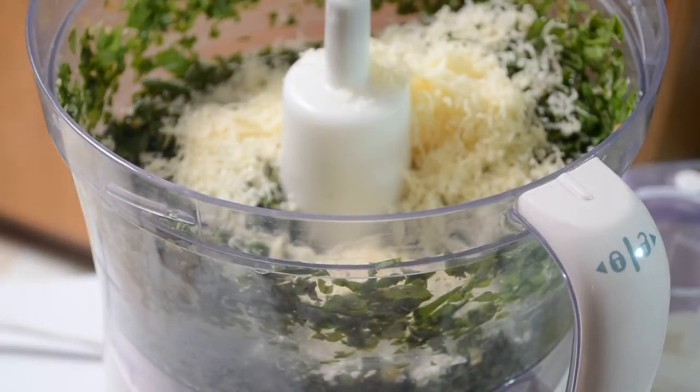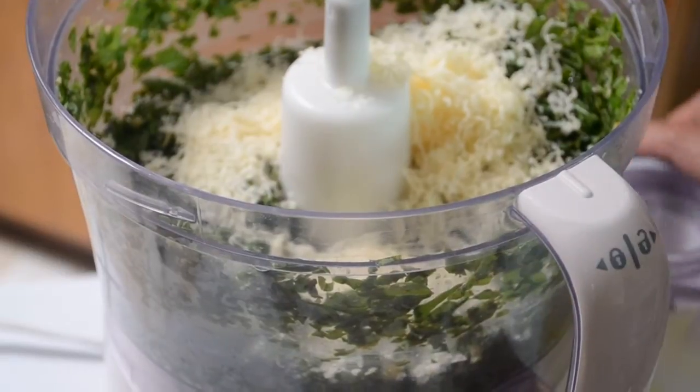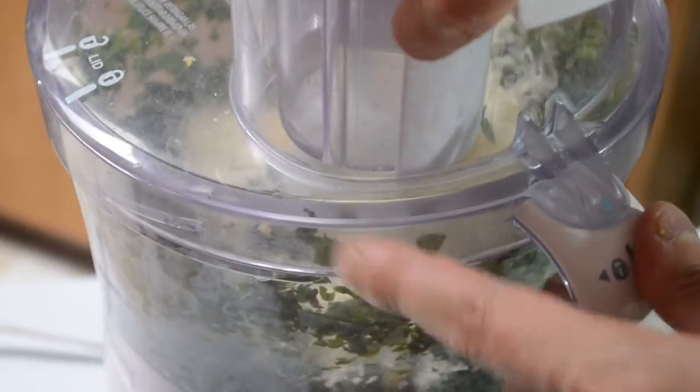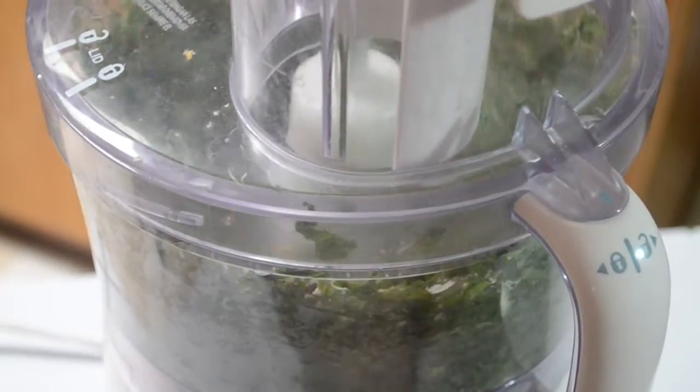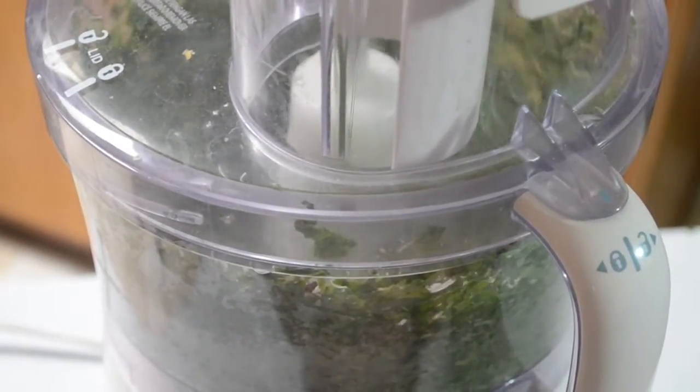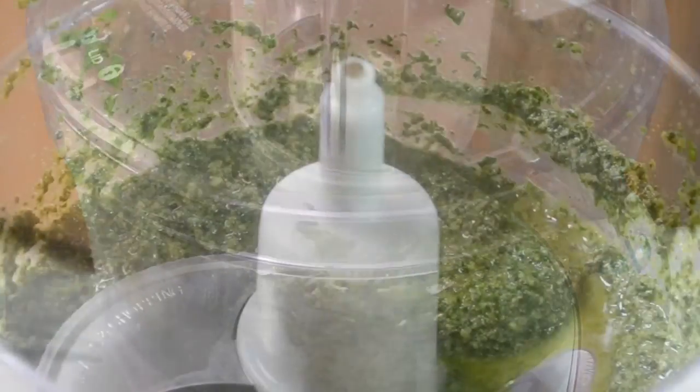I give that a quick pulse, and once everything was nicely chopped, I'm adding about roughly a half a cup of grated Parmesan cheese. I'm going to give that another nice pulse, and while that is pulsating, it's time to drizzle in that extra virgin olive oil.